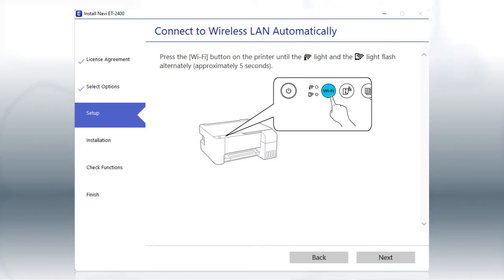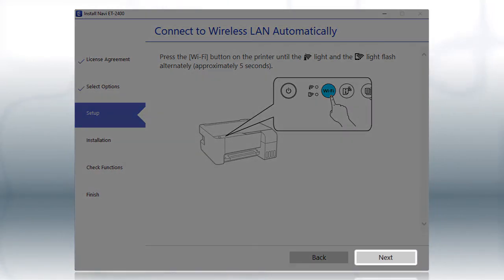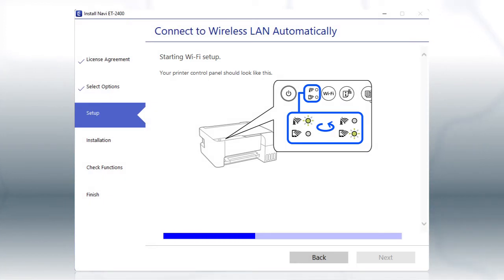If the installer is able to detect your wireless settings, you see this screen. Follow the instructions on the computer screen and click Next. The installer will automatically connect the product to your network, and your setup is now complete.